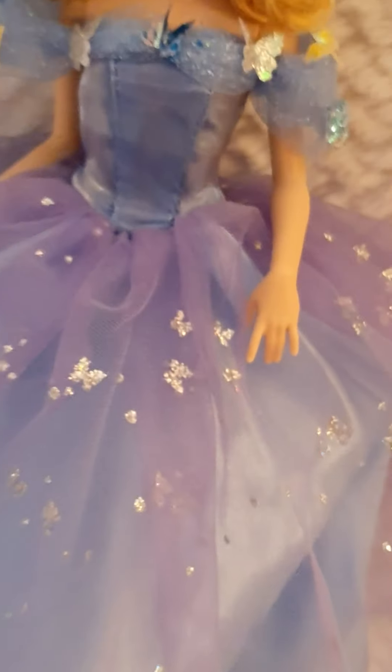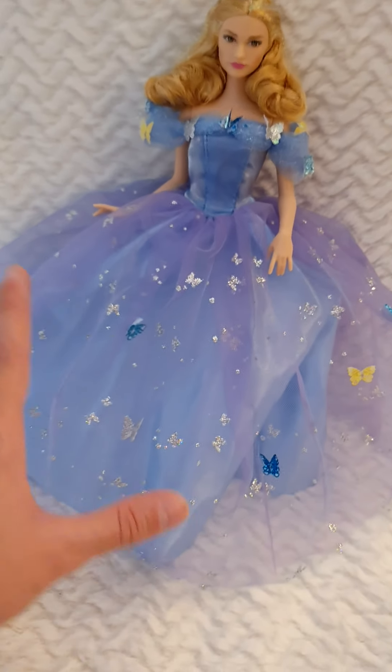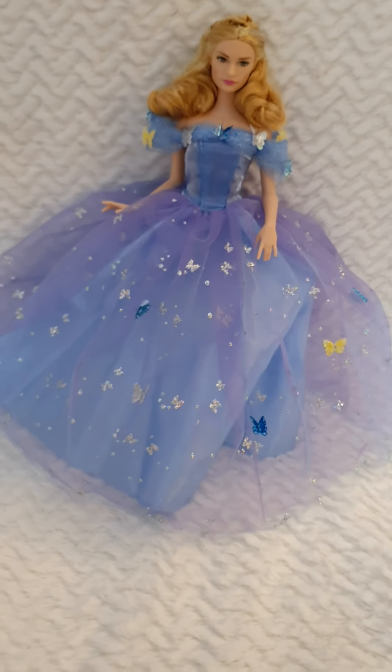It doesn't have any more articulation than that, but again, just to represent the moment from the movie, I think this is pretty enough — she's super cute.